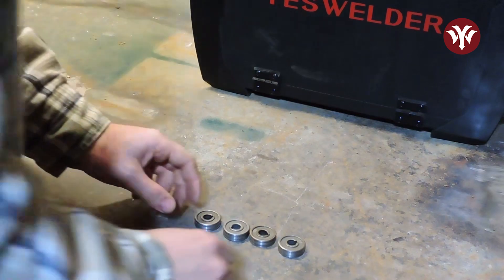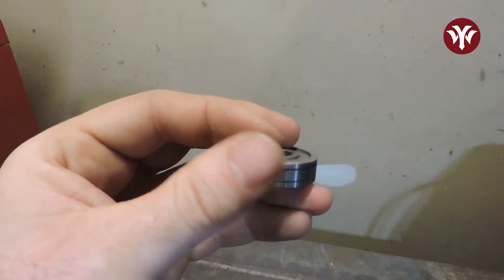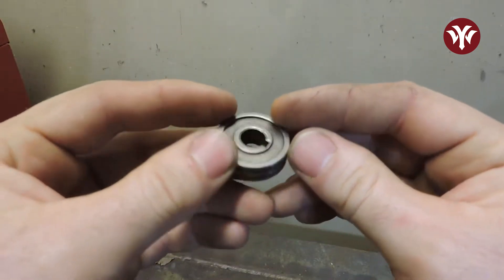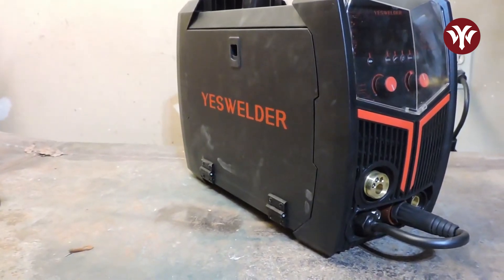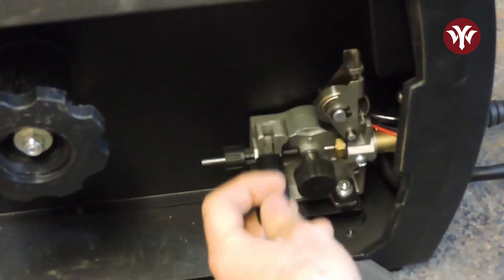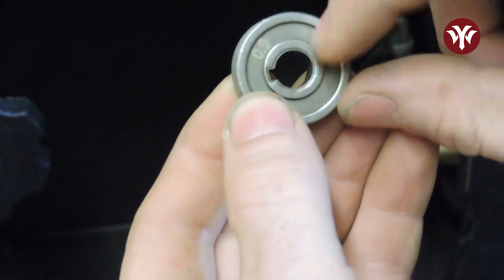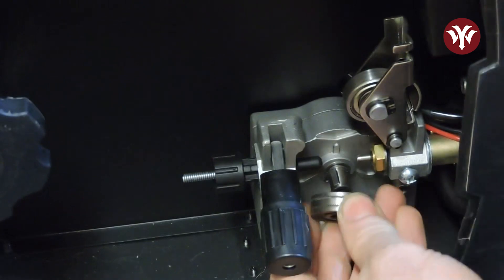Now before we install our spool of wire, we need to choose the right guide wheel. The V-groove wheel is for flux core wire, the U-groove wheel is for aluminum and other soft wires, and the W-groove is for solid wire. Always match the correct size wheel to the size of your wire. Installing the wheel is nice and easy — open up the side panel, pull this handle down, let the flat wheel spring up out of your way, undo this hand nut, and install your wheel facing the right direction with the correct size facing in. You also need to line up the slot on the wheel with the key and then snug up the hand nut.